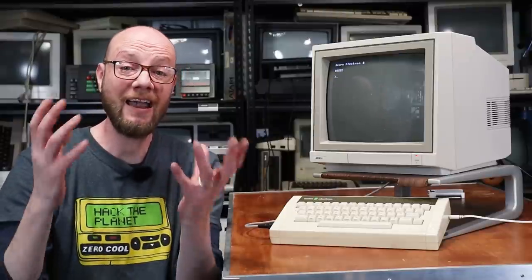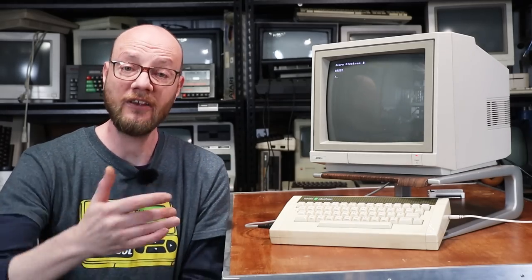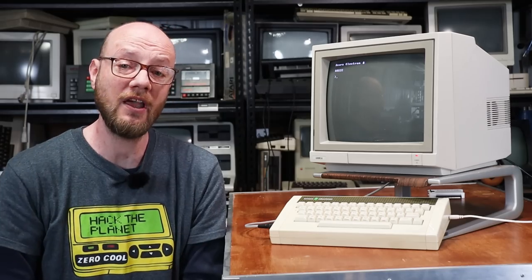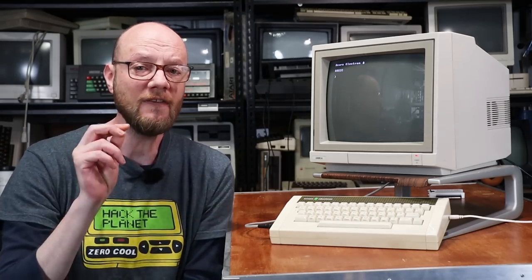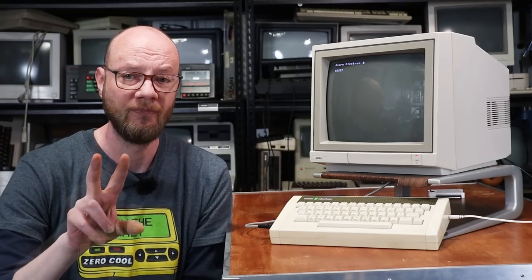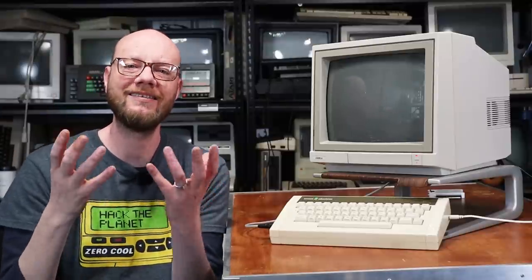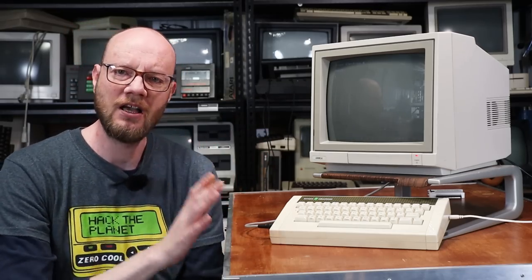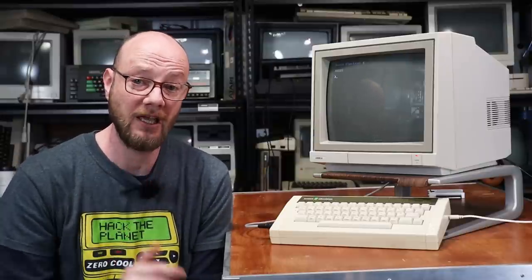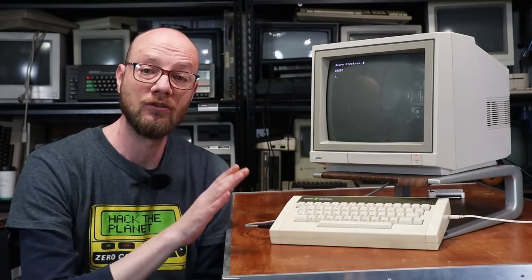You're probably already thinking, hang on a minute Jason, we know you've got a BBC Micro — we've seen it on the channel. And yes I do, and I am well aware of the limitations of the Elk compared to its bigger brother. But the reason I've always wanted one is two-fold. First up is several years ago, when I first started seriously getting into vintage computing, there was a video I found on YouTube by a certain British bearded baldy man doing one of his classic trash to treasures on an Acorn Electron.